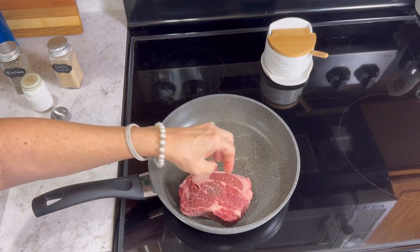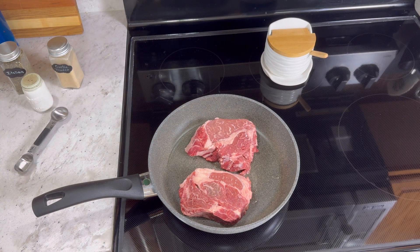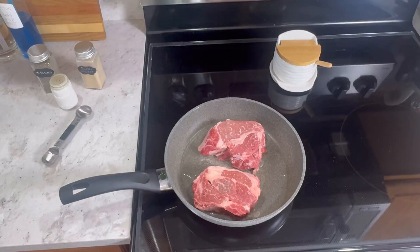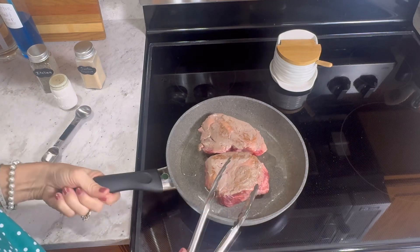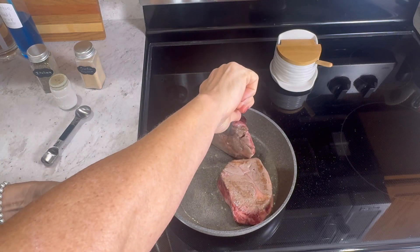You can hear it starting to sizzle a little bit. I'm just going to sear it on each side — make a bit of a mess on my stove, but that's okay!